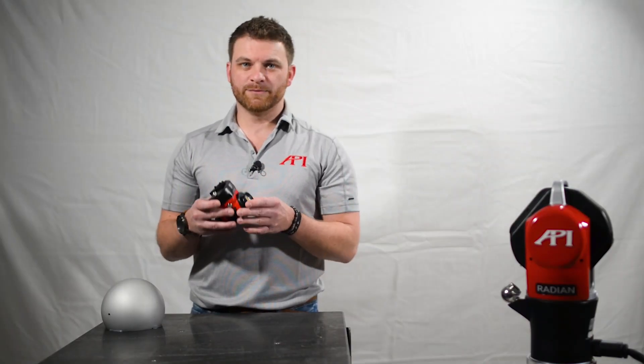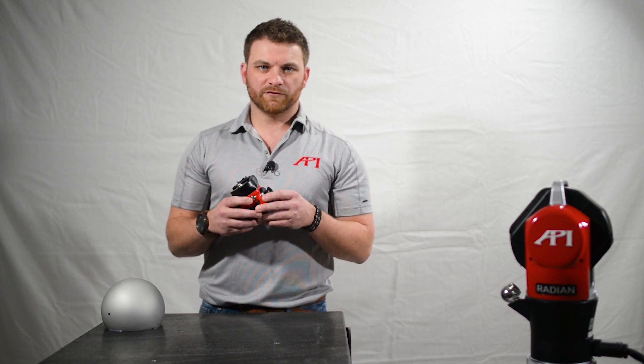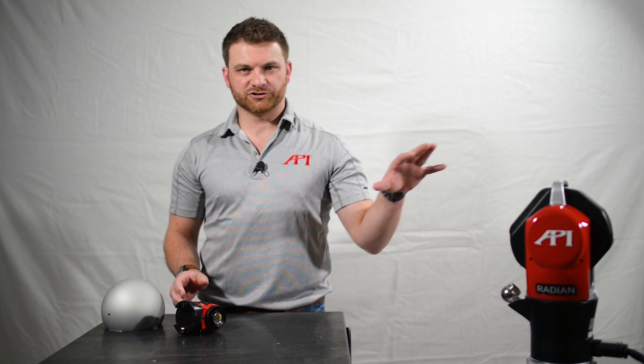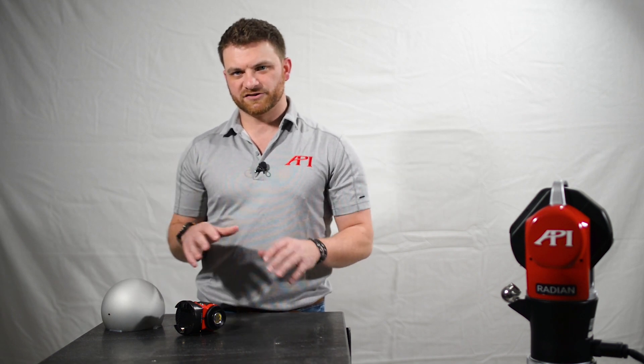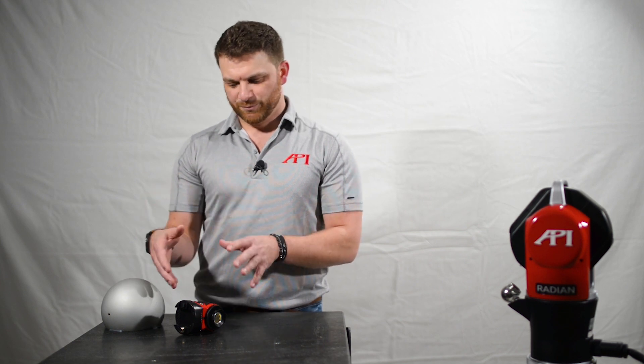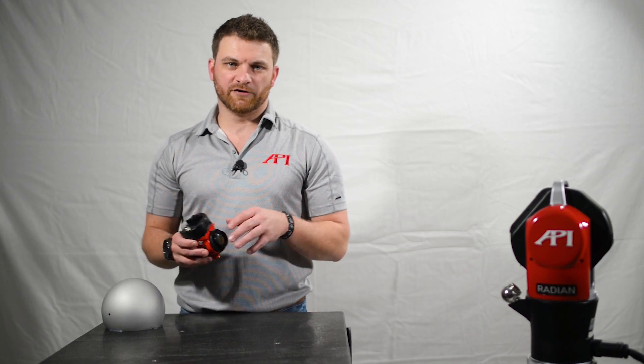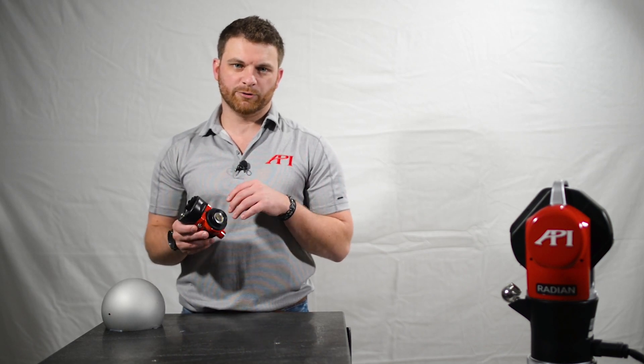I'm Chris Baker, director of business development and product management for API, and we are going to be teaching you how to connect our new v-probe to our Radian laser tracker. We're going to start from the beginning — connecting the tracker and the v-probe in the software — and take you step by step through everything: putting the battery on, starting the v-probe, putting the tips in, all the way through calibration and measurement with the v-probe.